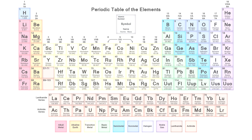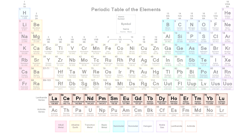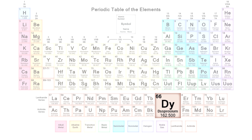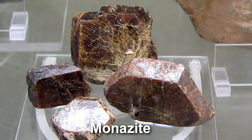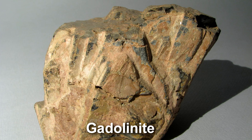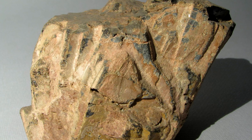As is clear from the element's unusual name, dysprosium belongs to the lanthanide series, where it is preceded by terbium. Like other rare earth metals, dysprosium can be found in various minerals, such as xenotime, monazite, and gadolinite.